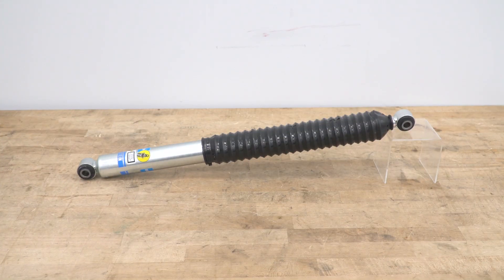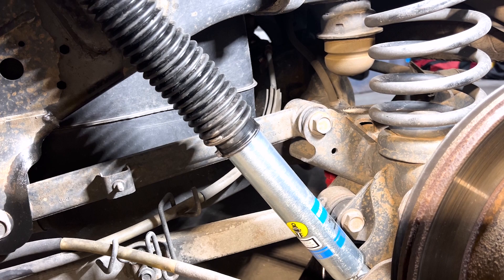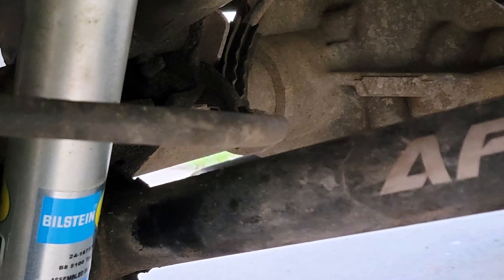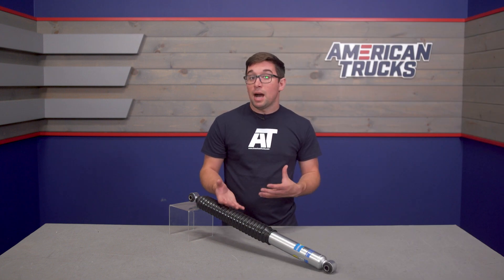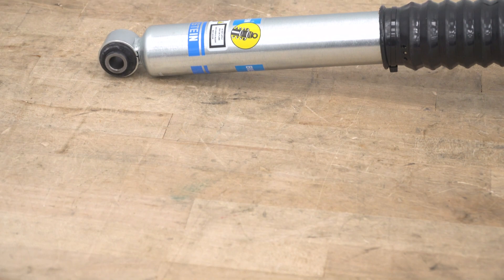This is not going to ruin the ride quality by any means, which is important in a Ram that has really good ride quality to begin with. In fact it stays pretty much the same as stock — it just may be a bit more firm and more controlled. It's a shock that really doesn't compromise in any way, so whether you're out on the street, hitting the trail, or hauling a bunch of stuff around, this shock is going to be up to the task.